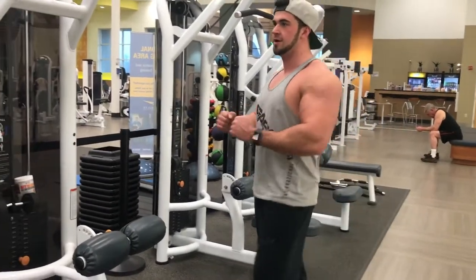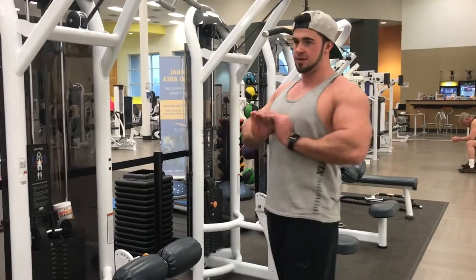Now we're doing some close grip pulldowns — really focus on the squeeze at the bottom, right below the chest.